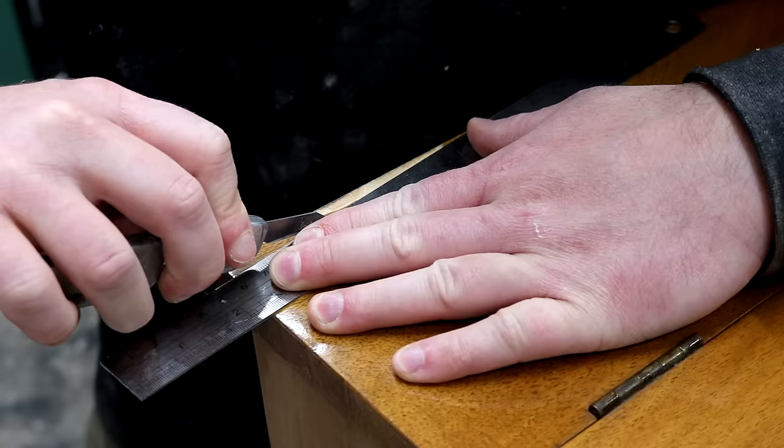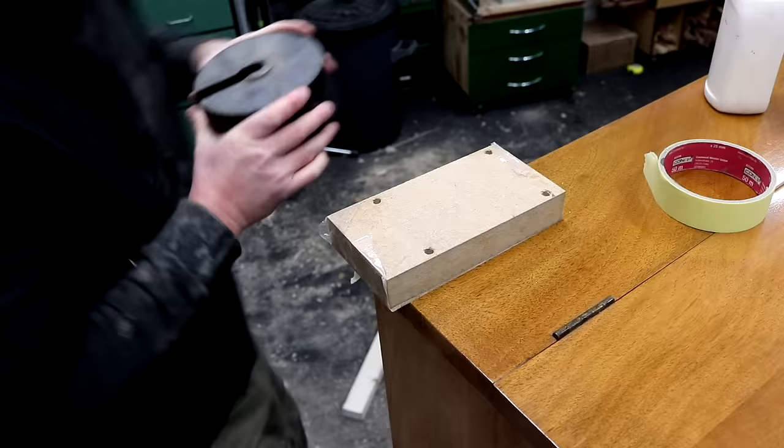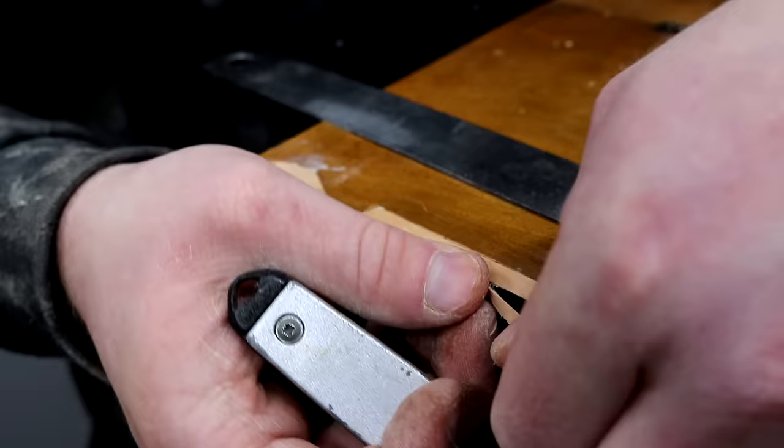For the veneer on the top panel that was the same process, except I couldn't use clamps here because I didn't have any that would reach, so I used a couple of heavy weights instead.